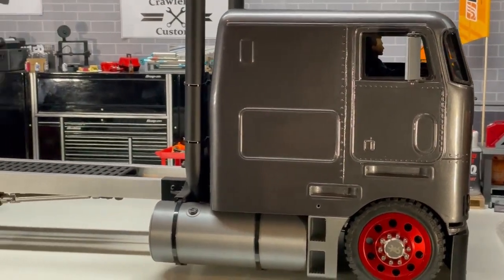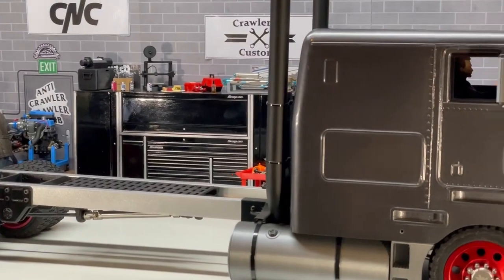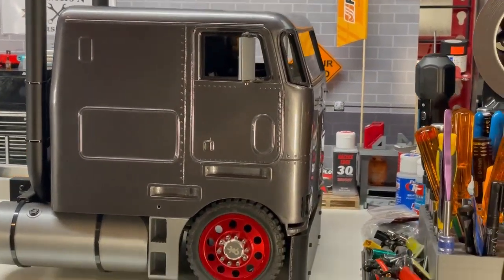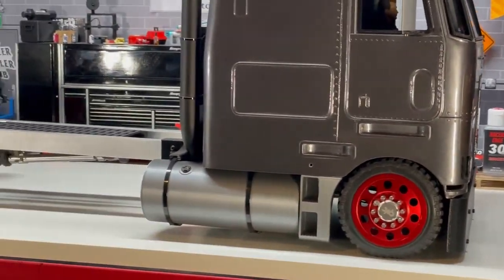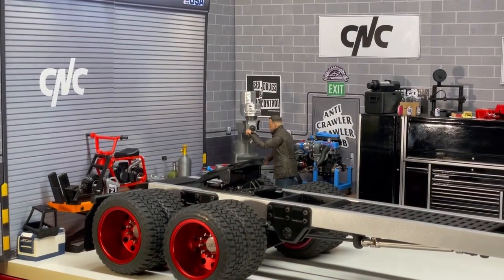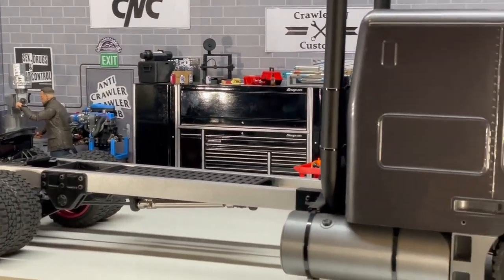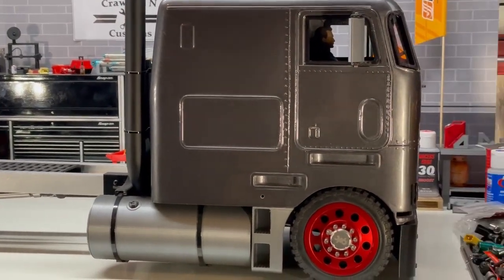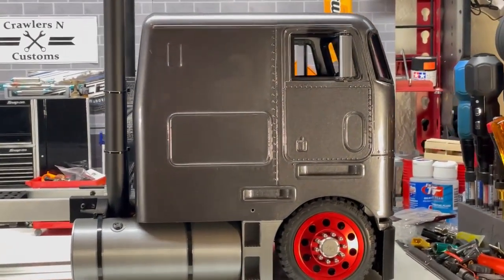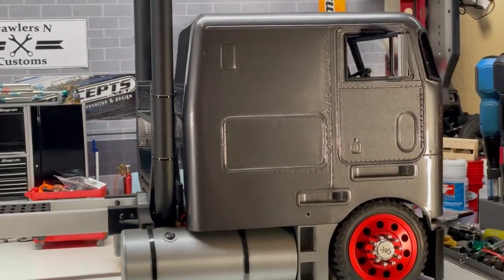That's going to wrap up the video on our 1/10 scale semi project. Future plans are to finish the wiring — we've got to do cab lights, headlights, amber running lights, and tail lights. We're also going to be building a trailer; not really sure if we're doing a flatbed, big box, or drop deck, but we'll figure that out and shoot video for it as well. If you guys like this video, don't forget to subscribe and leave a thumbs up. Leave any questions in the comments below and we'll catch you on the next video.